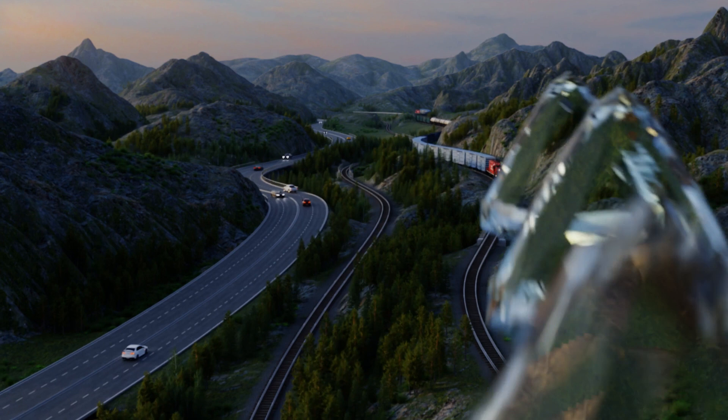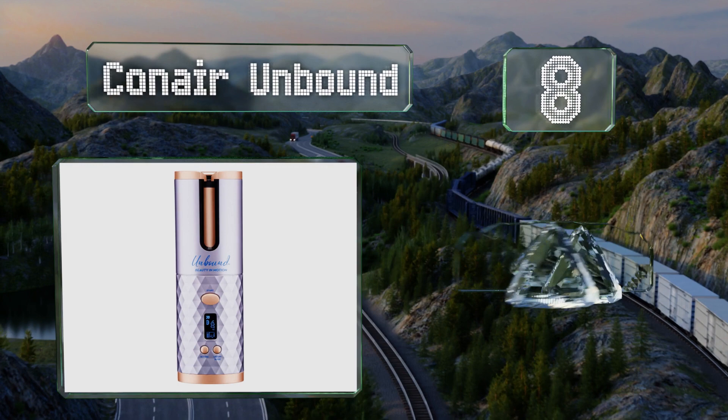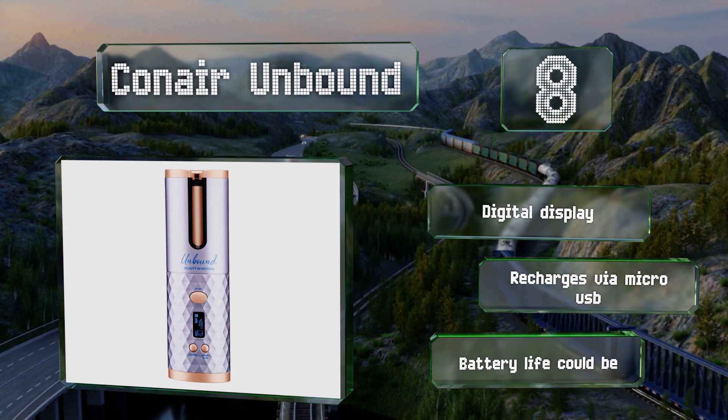Starting off our list at number eight, thanks to an automatic curling action, the Conair Unbound does most of the work for you. It includes a timer that beeps to let you know that you can move on to the next section, and it's cordless. It comes with a digital display and recharges via micro USB, however its battery life could be better.